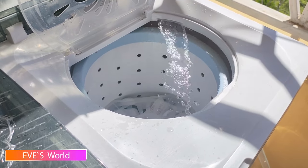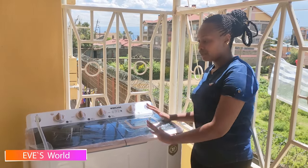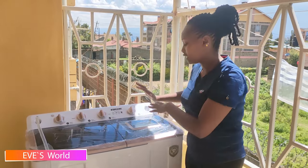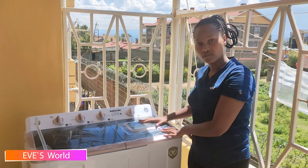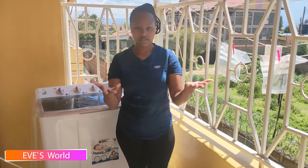As I mentioned, it is a twin tub, so it has two parts — this part is where you wash your clothes and this other part is where you spin them. Now it's time to sort our clothes. I'll sort them according to the number of loads and the color, because as you know it's very important to sort clothes before washing to avoid discoloring — you can't wash white clothes with other clothes.